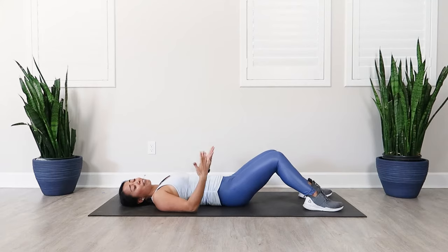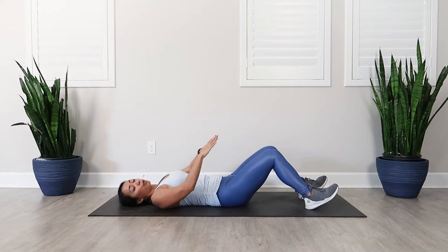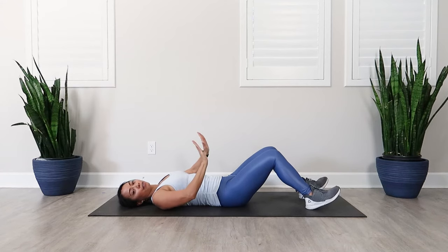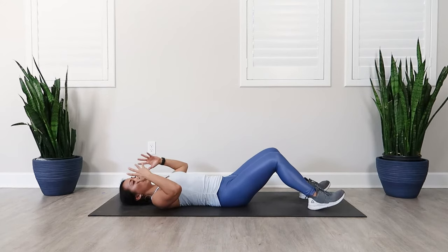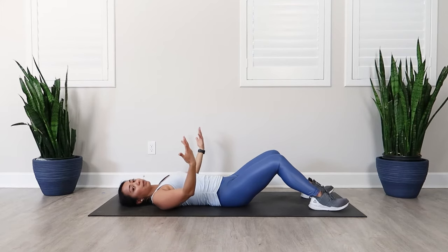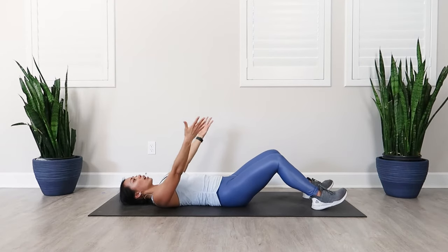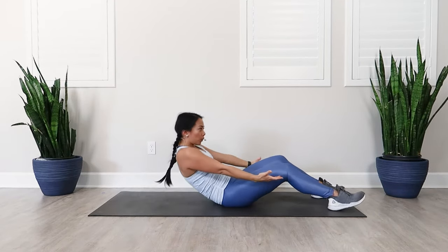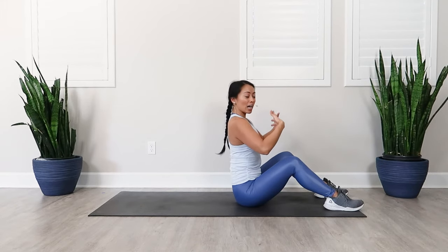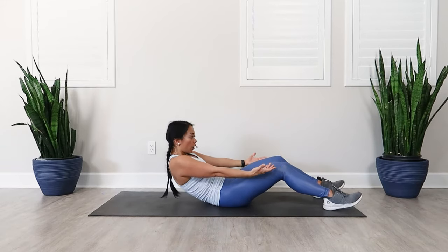As far as a sit-up goes, it's definitely going to be more challenging. So depending on your fitness level, you might want to put your feet under a chair, couch, or bed so that you can lift yourself up — there are many different options. It does require a lot of core strength. The most basic option is bringing those hands forward, which gives you a little bit more leverage to lift yourself all the way up, coming up to a nice tall posture and then rounding the spine on the way down.